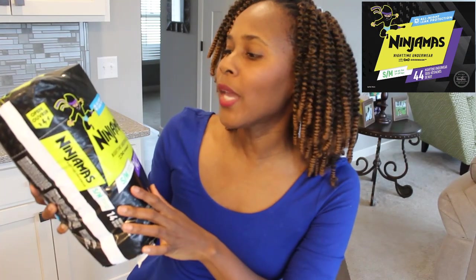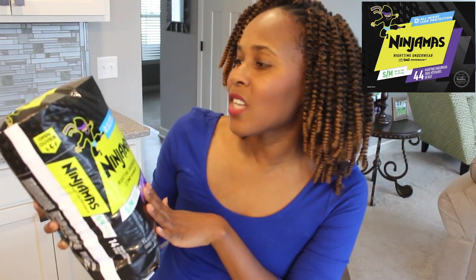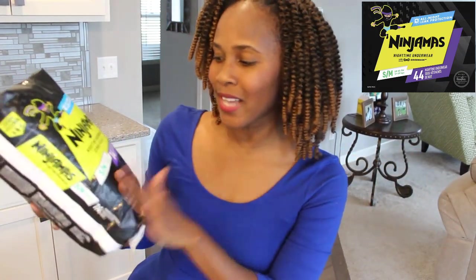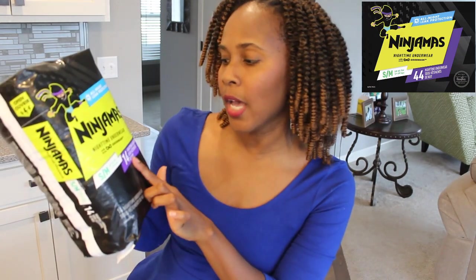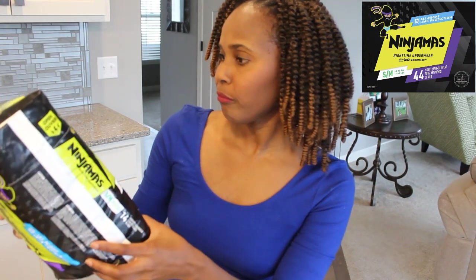Let's just dive right into this. We have Ninjamas — nighttime underwear with all-night leak protection. Nothing to it but to do it. I have a small/medium, which is between 38 to 65 pounds, and there are 14 nighttime underwear in this package.